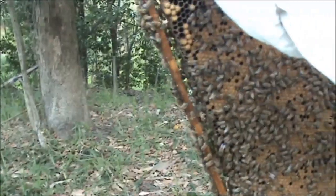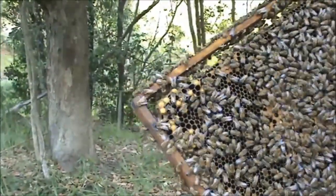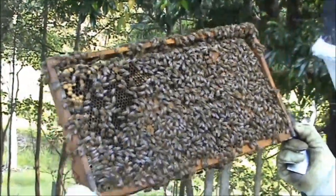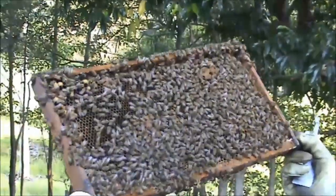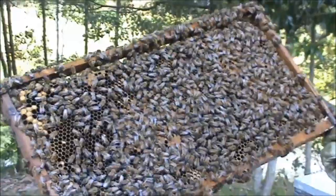Just small pockets of drone — a little pocket of drone down the bottom corner there. So what I'm going to do is look to see if I can see the queen. I've got a new pair of glasses but it's not really helping me. It's getting a bit late in the afternoon.